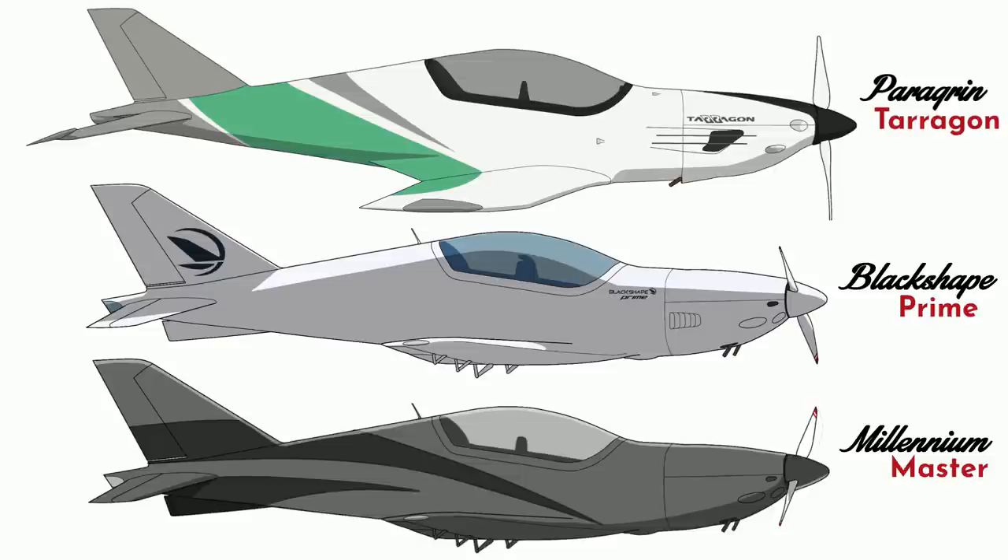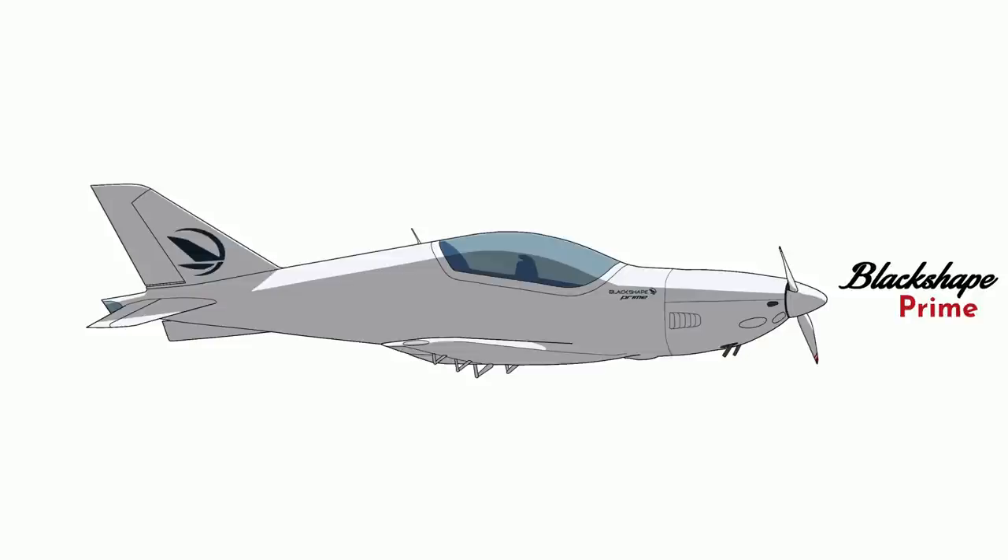The airframe is stretched 13 inches and has a 400 pound increased gross weight. Pellegrin only sells the Terragon as a build assist kit, which actually requires you to travel to Latvia for a couple of weeks to do your portion. I recommend targeting the summer months, and you must try the Kvass. Of all these planes, the Black Shape Prime is the only one you can buy today ready to fly.